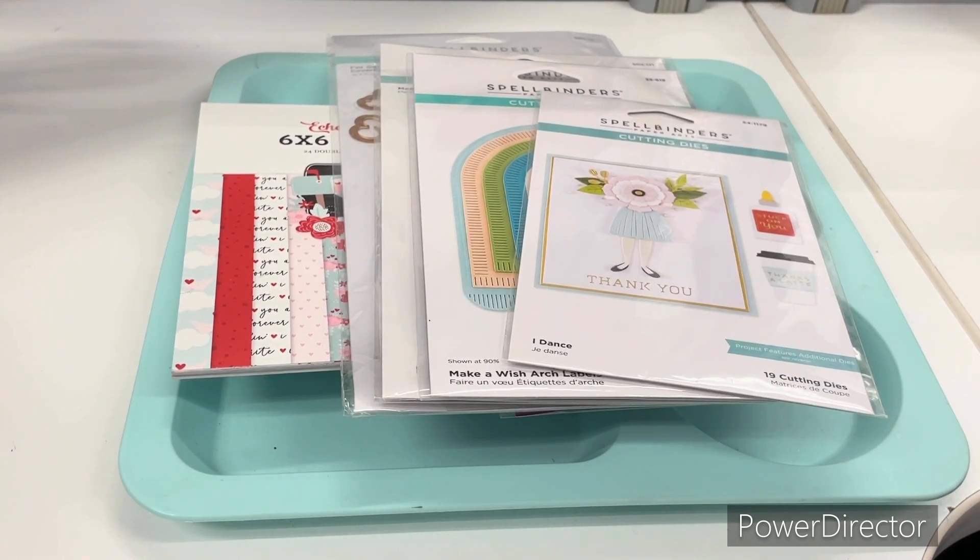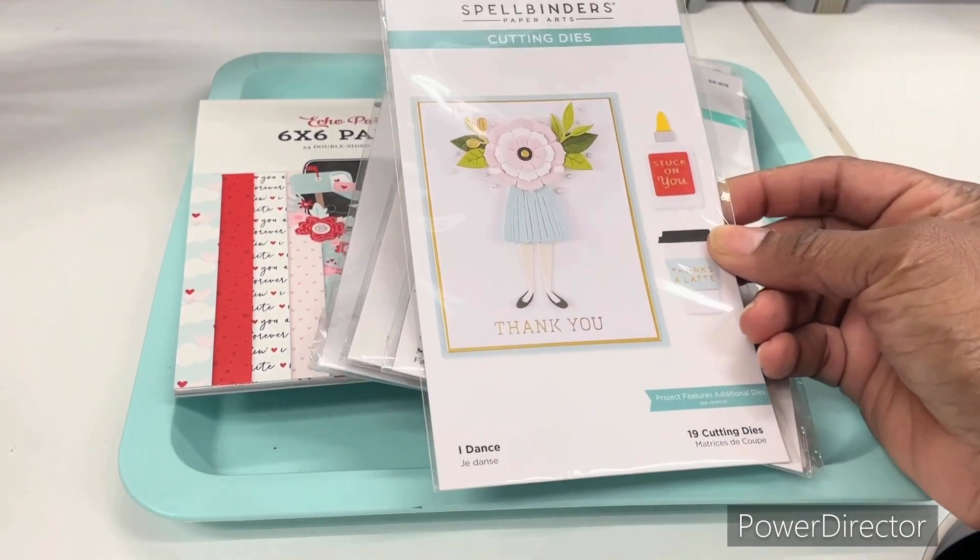This week for Two Crafters One Design, our focal feature was Spellbinders. To help me accomplish my mission of utilizing my supplies, I pulled out the following items.